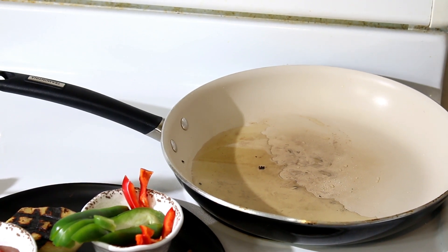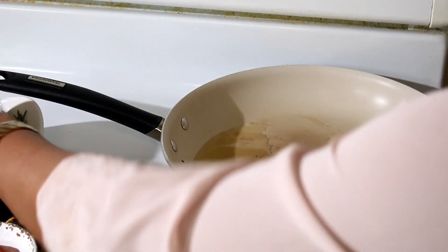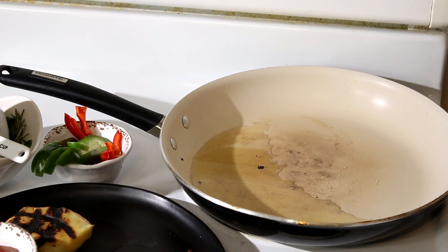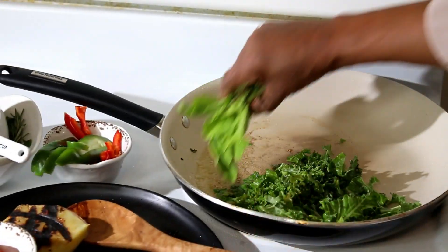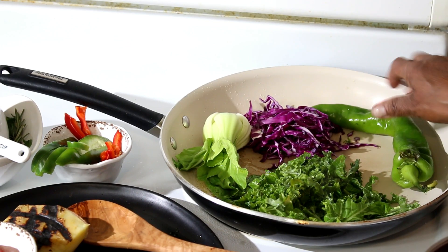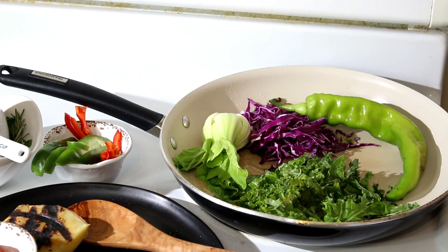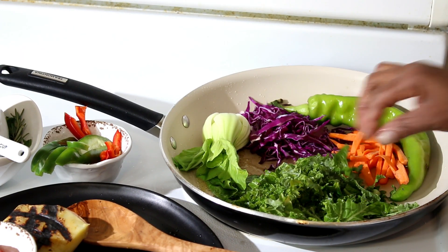Now that the potatoes are finished, we're going to take the opportunity of steaming some veggies to go with this roasted potato. We're just going to massage in our many veggies on low heat — kale, bok choy, cabbage. We're going to put in the pepper, just sauté, to give it that beautiful flavor. We're going to stir in our cabbage and carrot.